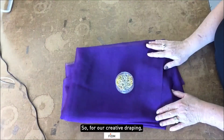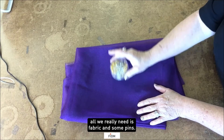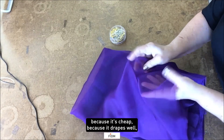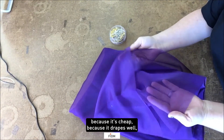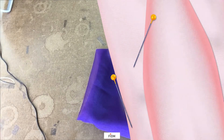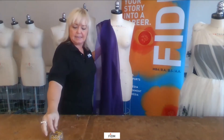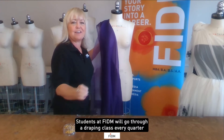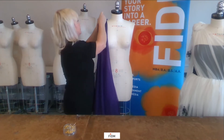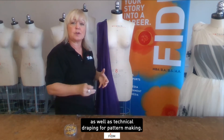For our creative draping, all we really need is fabric and some pins. This is a three-yard piece of organza — I like to use organza because it's cheap, it drapes well, and you can have some fun with it. So let's move to the dress form. Students at FIDM will go through a draping class every quarter they're in the fashion design major, doing creative draping as well as technical draping for pattern making.